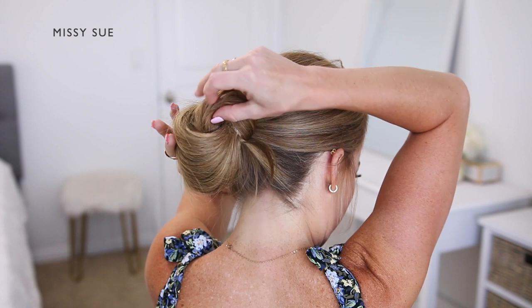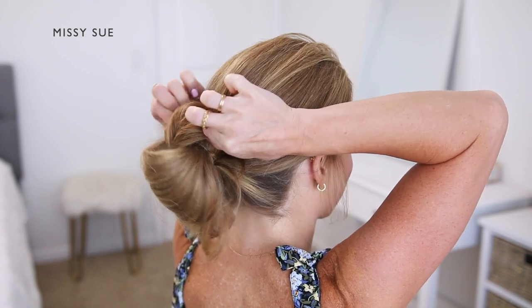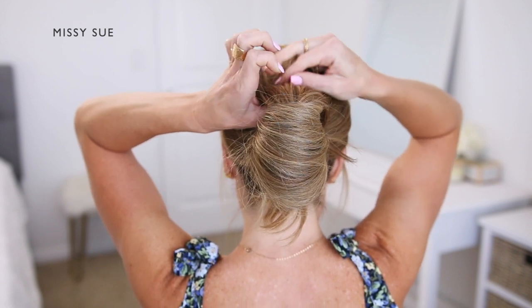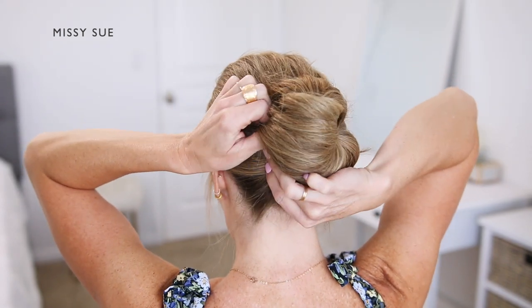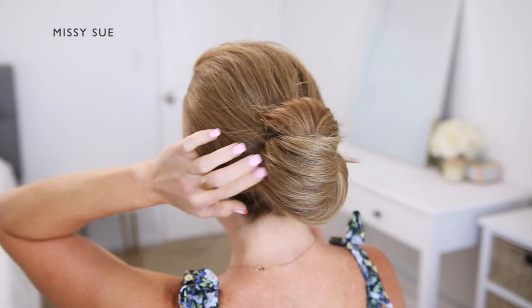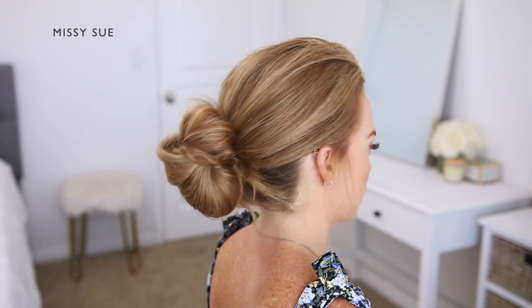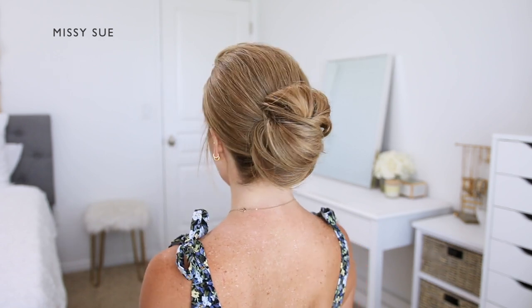I'm going to pin this hair in place by sliding bobby pins into the hair at the top of the bun. Once the hair on top feels secured, I want the bun to be flush against my head, so I'll slide in bobby pins anywhere it's sticking out — pinning the top, then the left side and right side of the bun. I grip a small amount of hair and slide the pins in towards the center of my head so they're hidden underneath the hair, adding a little more security to the hairstyle.